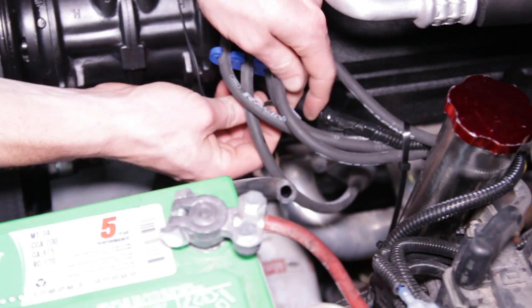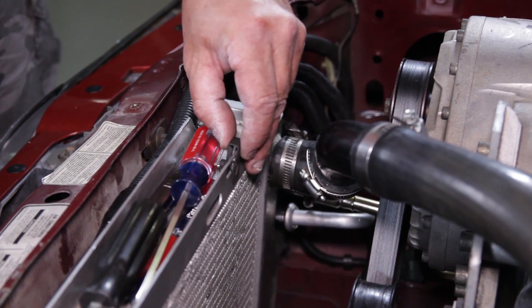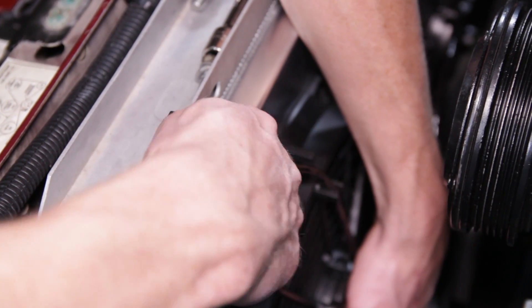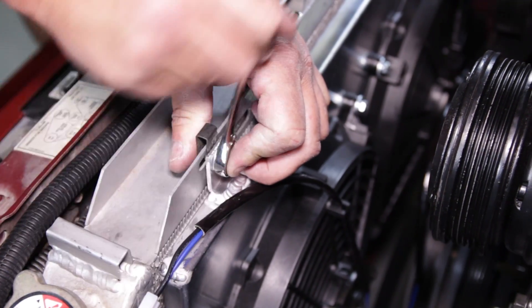Run the temperature probe's wire along the plug wires and out of the way for now — we will address this later. Once the factory overflow tank, fan shroud, and fan are out of the way, position the new fan shroud into place. Since an aftermarket radiator is already in the car, we chose to use a few speed clips and bolts that were on hand. Tighten down the hardware.